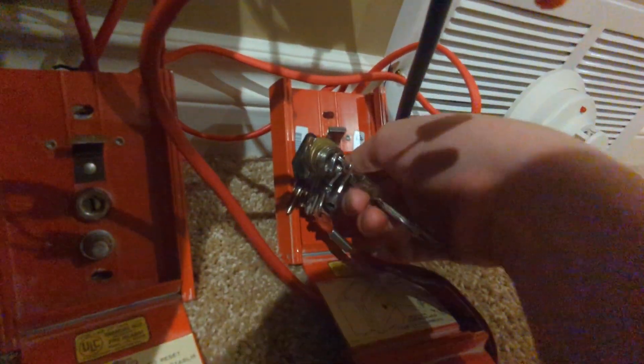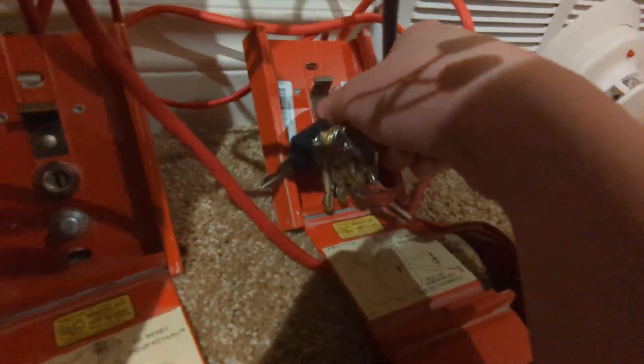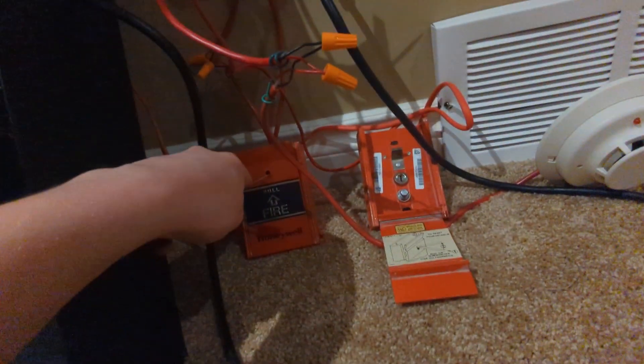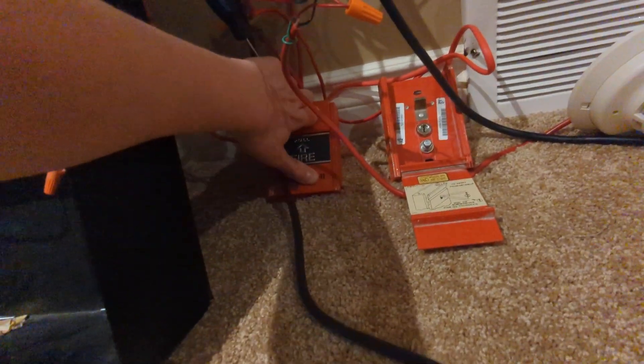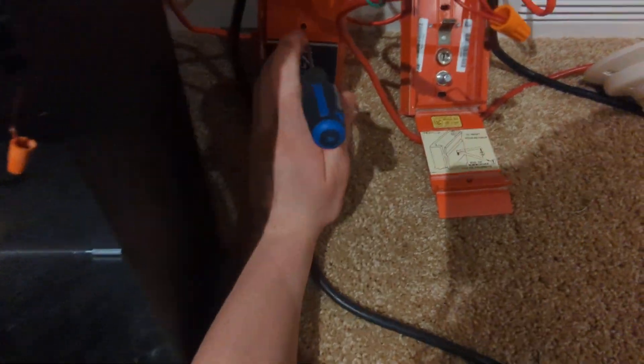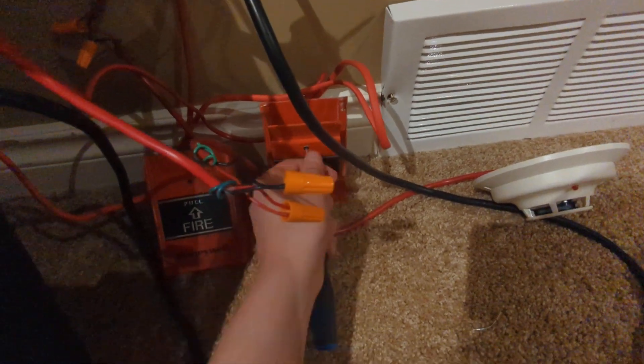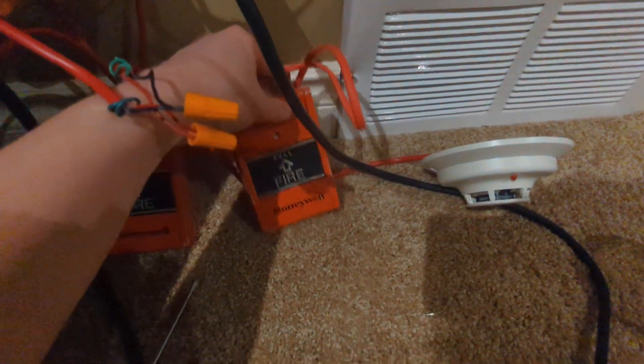I'll start resetting these pull stations — these aren't too bad to reset. They're not bad. They're reset.